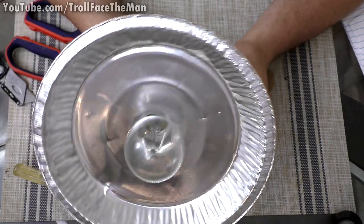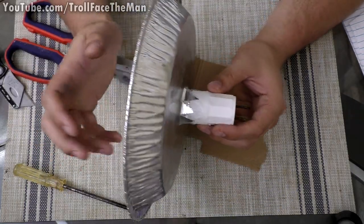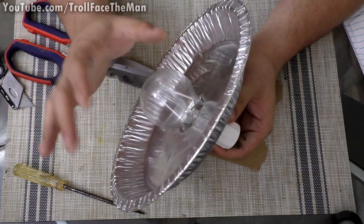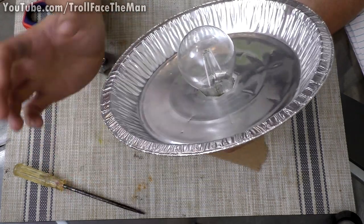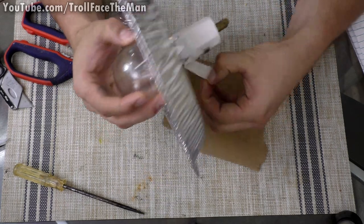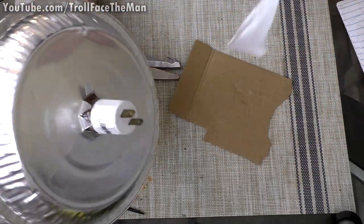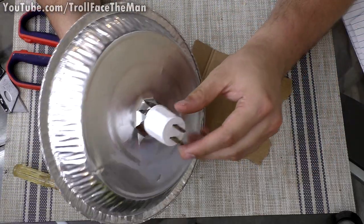I looked online and I've seen a couple of these made for candles, but I have not seen anyone make these for bulbs. So I think this is actually a very cool concept for a bulb reflector and super easy to do. As you can see, it's literally a couple of minute process - more time explaining than actually doing.